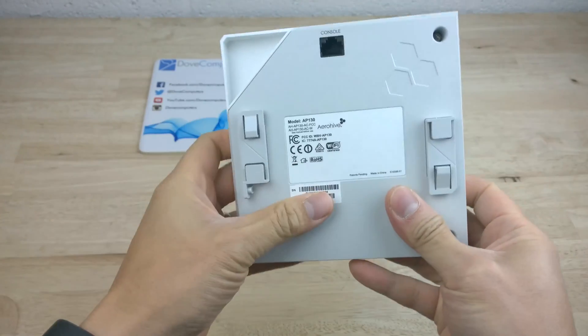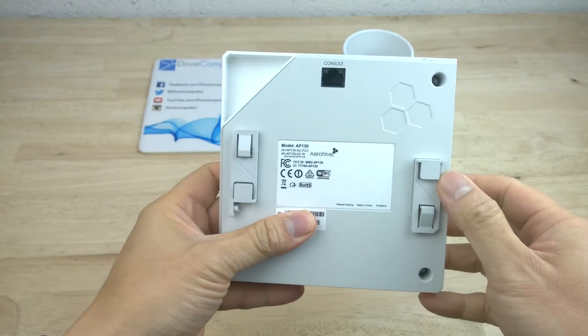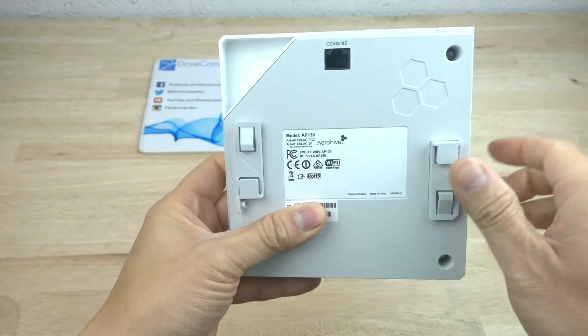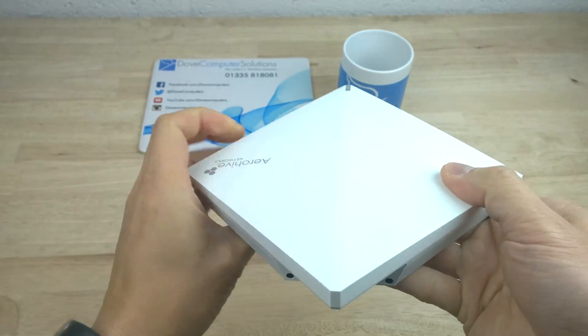Underneath the AP130 we have the brackets to attach the wall mount and the RJ45 console comms port. You can make a serial connection between your management system and the AP.